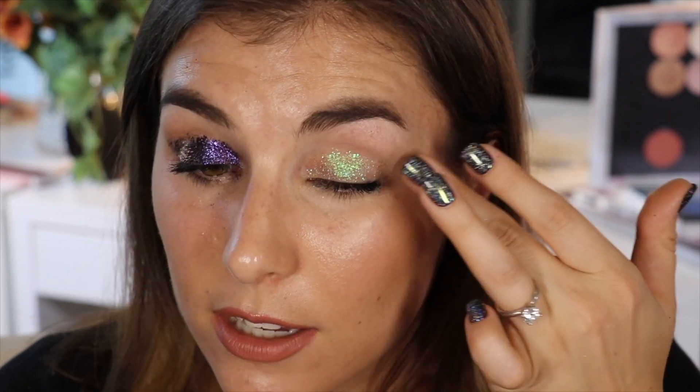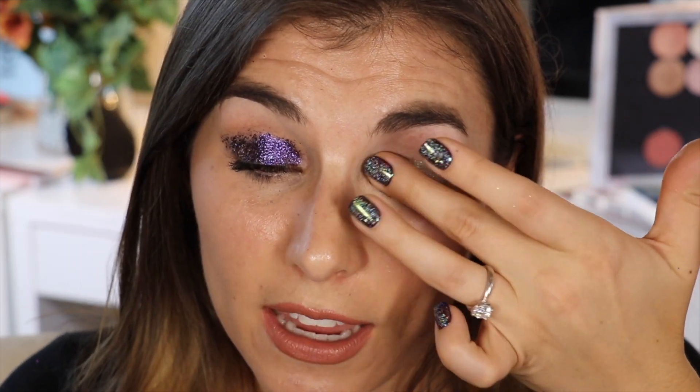I'm going to go in with the shade Bellatrix again — opening this very carefully because I can't afford to lose much more. Taking my middle finger, I'm going to pat that onto the lid. She comes off lighter on the lid than I would have thought, really pulling green, but I love it. This almost looks a little bit like Galactic Halo — that light, almost see-through iridescent — just with a yellow base instead of a clear base. That is so beautiful.